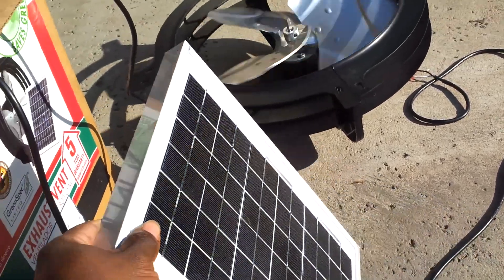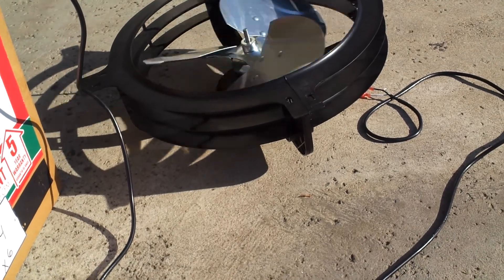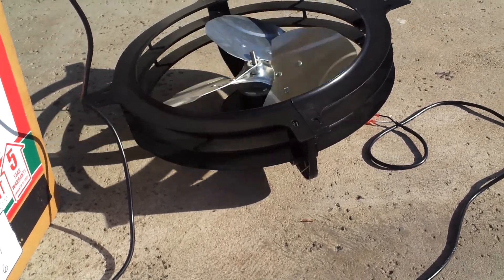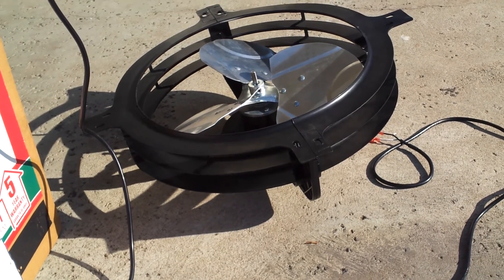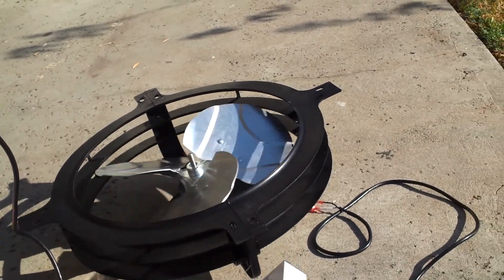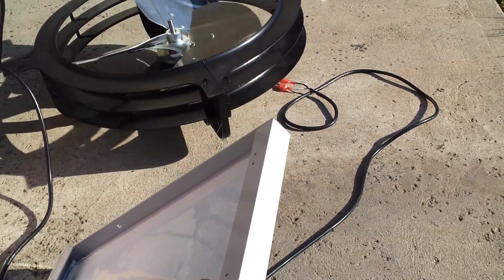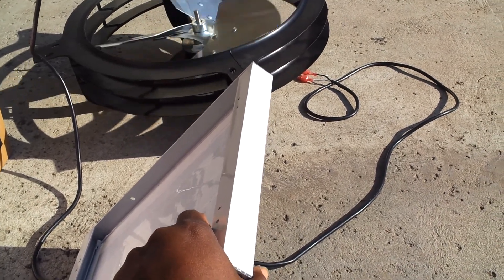If you turn the panel over, it slowly stops. Then when the panel starts to work again — even upside down — it's working because the sun is being reflected off the concrete.